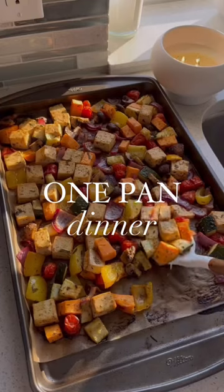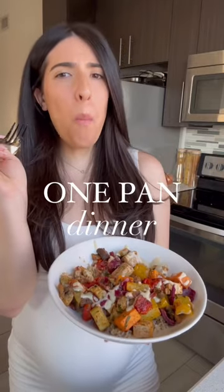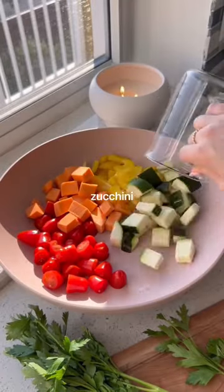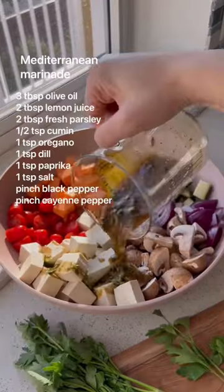So you want to eat healthy, but you don't know where to start. This one pan dinner will show you that eating healthy can actually be really easy and taste amazing. Into a bowl, just add all different kinds of vegetables, sweet potato for a carb, and a protein like tofu.